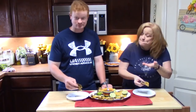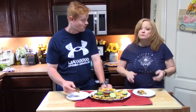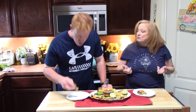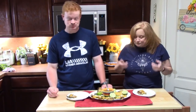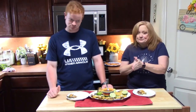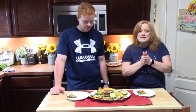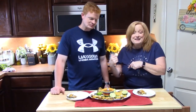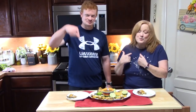Did you get that crunch? That's delicious. And we've got a whole platter of these to eat. Let us know what you think of our version of these tacos. Give us a thumbs up. If you're new to the channel, make sure you hit that subscribe button down below and the bell notification so you'll always know when videos like this are posted.